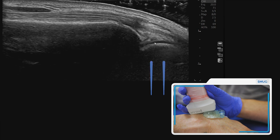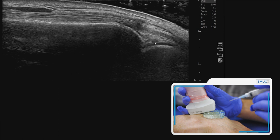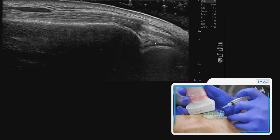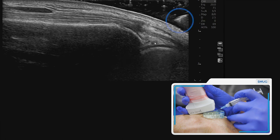You can see the articular cartilage. With sterile gel, you can actually put the needle in and you can see the needle and the needle tip in the gel.